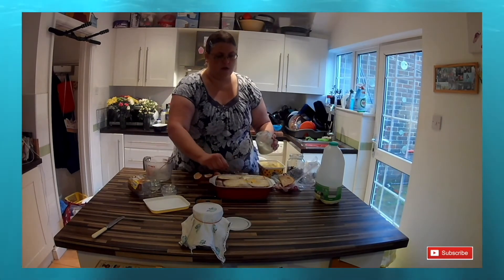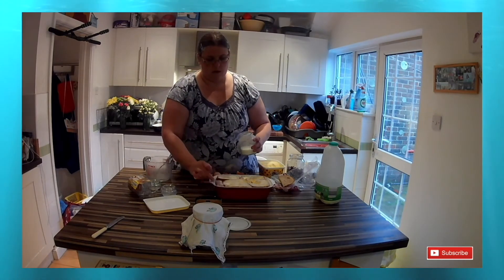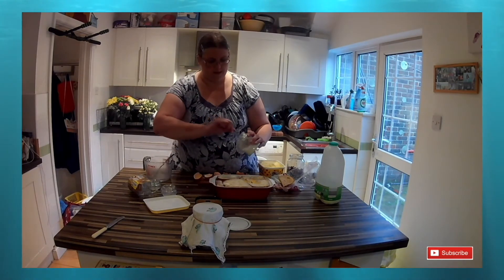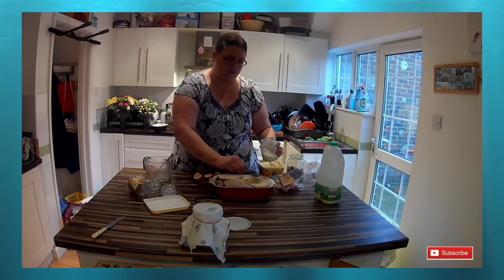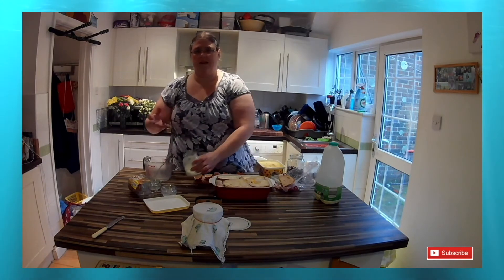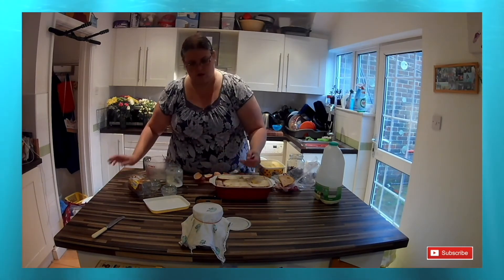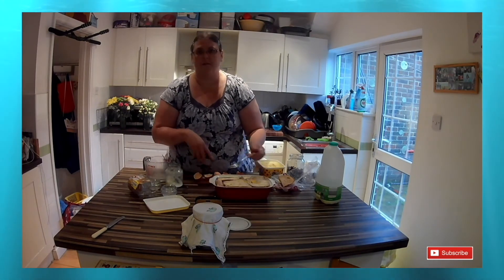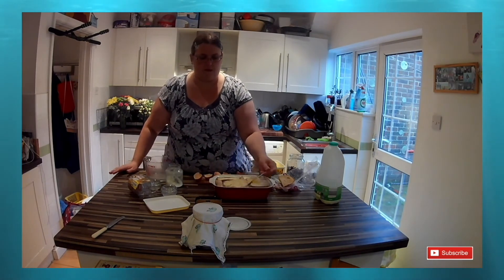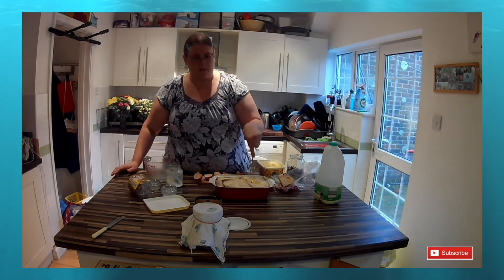Then I'll just let it sit for probably 15 to 20 minutes to make sure the bread has really absorbed all the liquid. Then it will go into a preheated oven at 180 degrees centigrade, 350 degrees Fahrenheit, or gas mark 4, and I'll cook it for 30 to 40 minutes. With this particular one I checked it at 30 minutes and it wasn't quite cooked, so I gave it another five minutes — about 35 minutes in total.